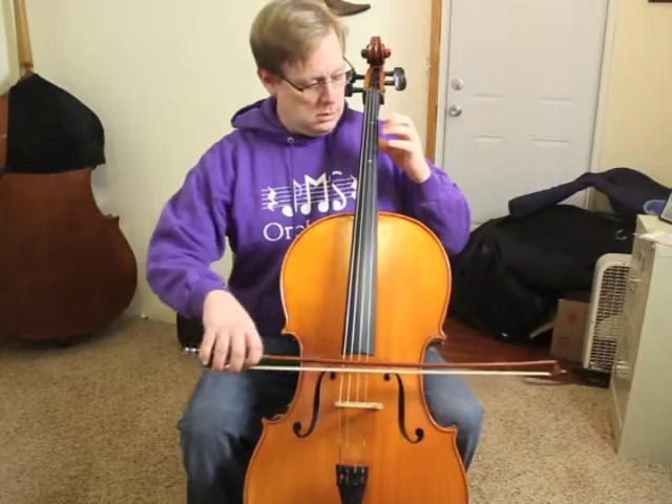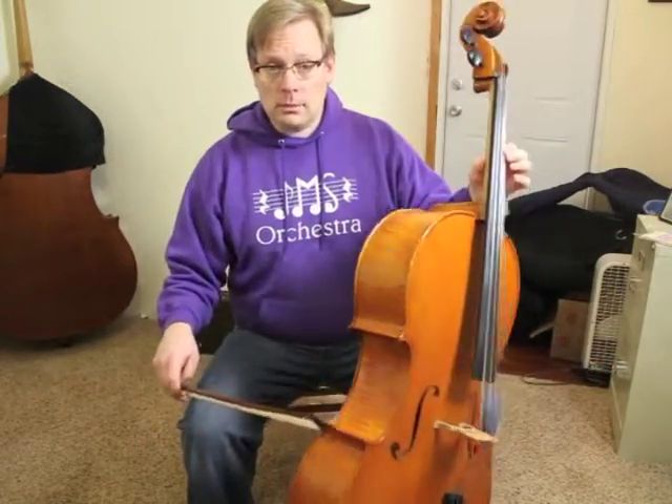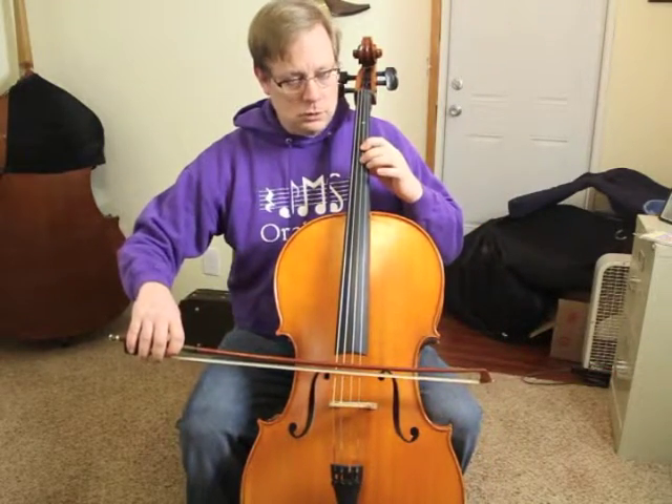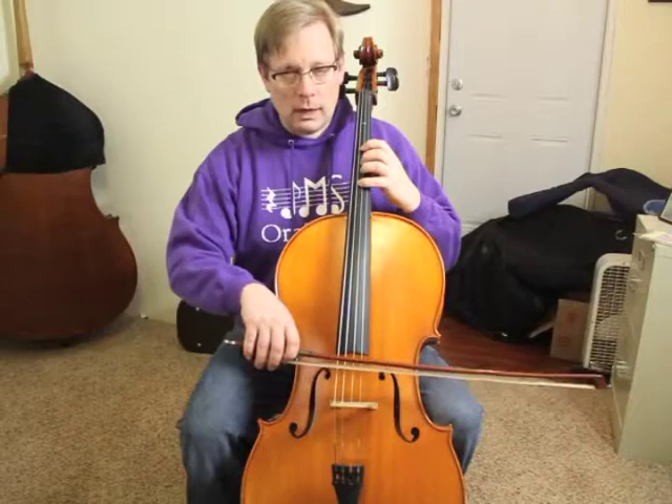So we'll go D, E, shift — including the thumb, the thumb needs to follow along — F sharp, G, then A with a motorcycle stop-stop, then back down.